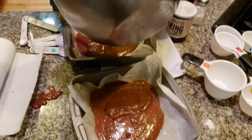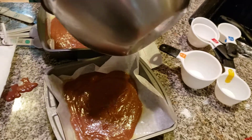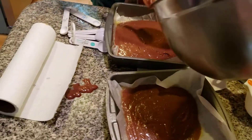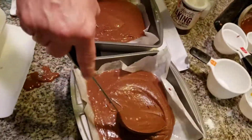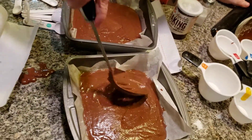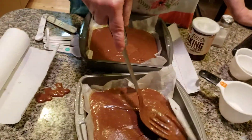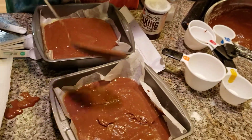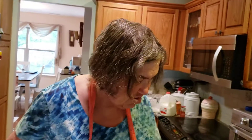The batter is supposed to be very smooth. Spread this out now. I want to make sure that the parchment paper covers the sides as well as the center. We're going to pop this into the oven and bake this.